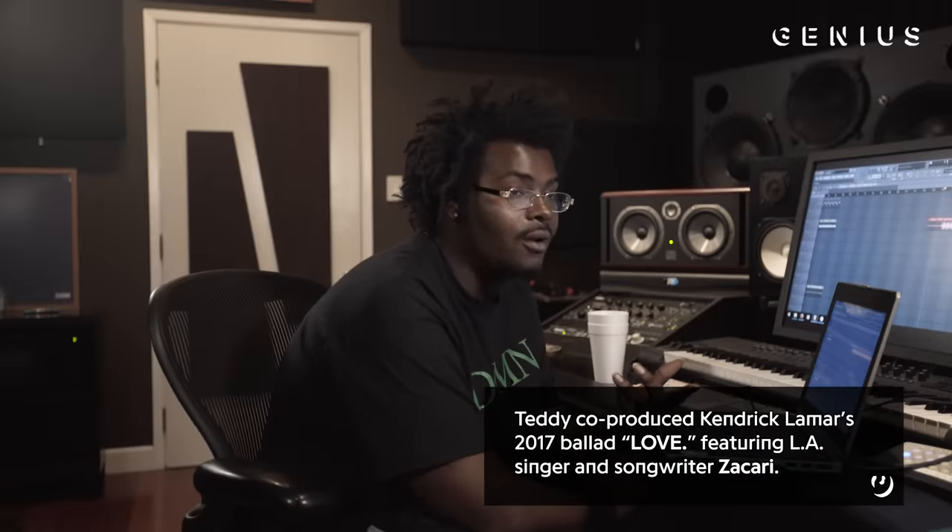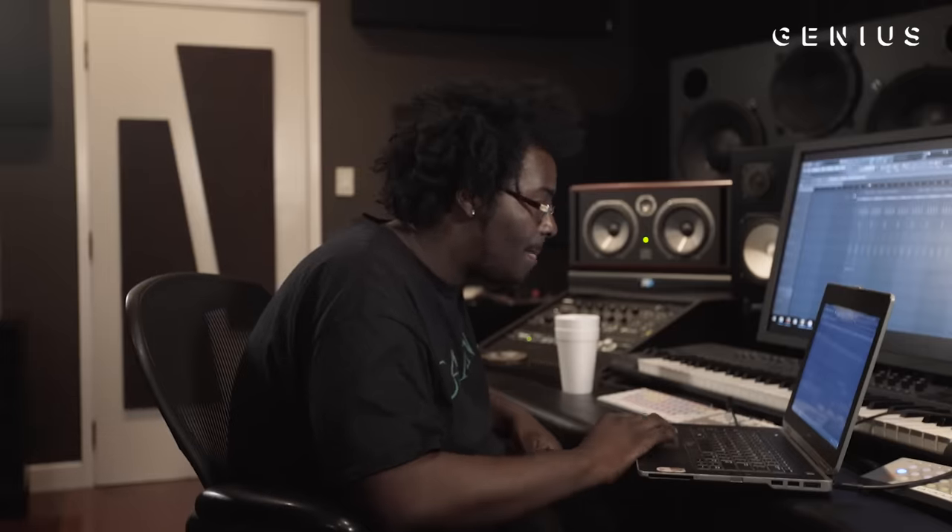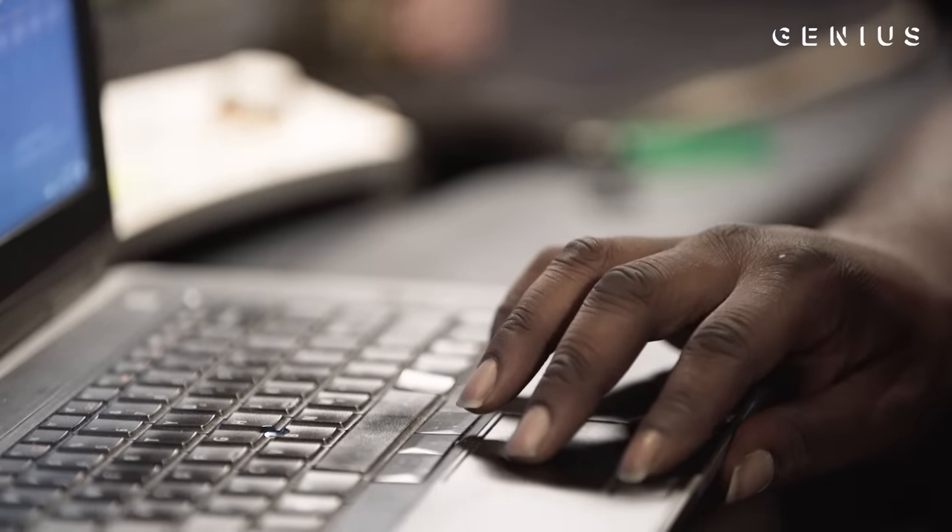I sampled my homie Zakari, who's actually on Love record, from Kenya. I was trying to give it like a Travis Scott vibe, really. I just did some auto-tune on his voice and slowed the original beat down.